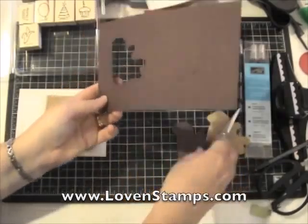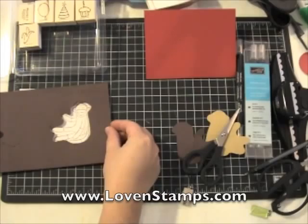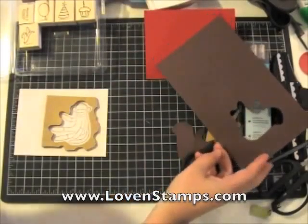Once you have your monkey cut out, go ahead and layer that over your rubber just to make sure you've got everything cut in the right place. It should fit perfectly.